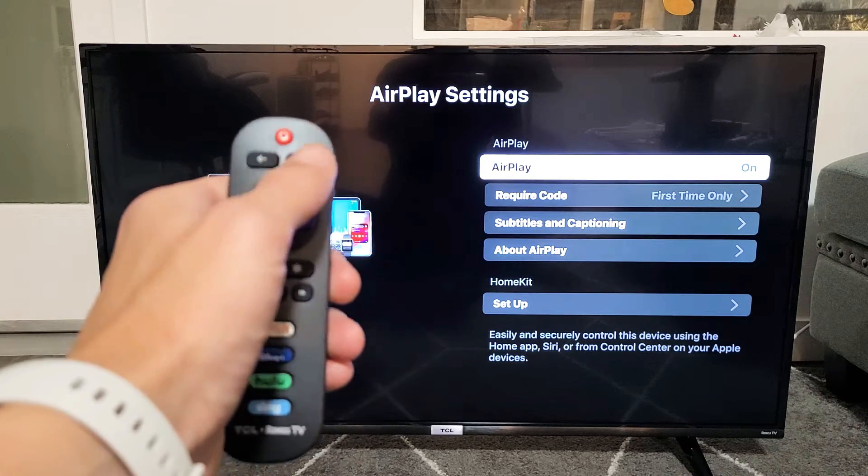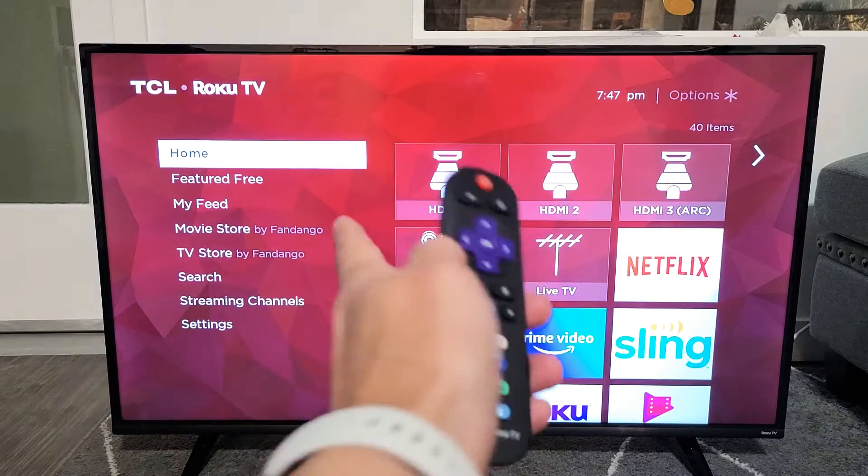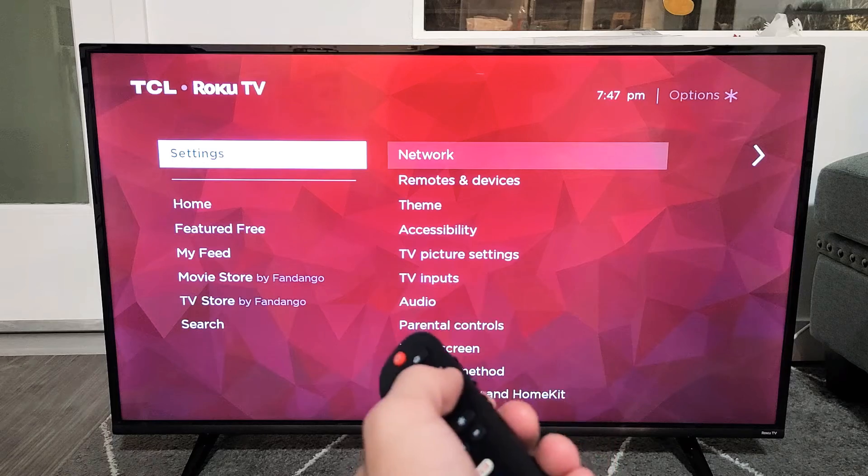I'll show you how to turn it on or off. So go to your home. Once you're at your home, you want to go down to settings — go all the way down to settings. And then from here, you want to move over to the right.